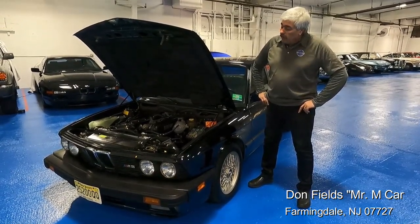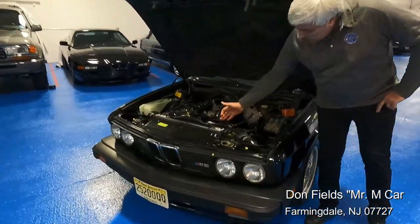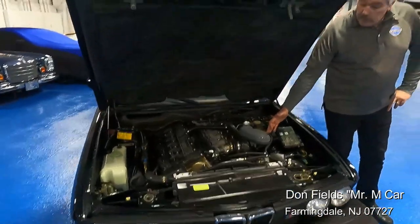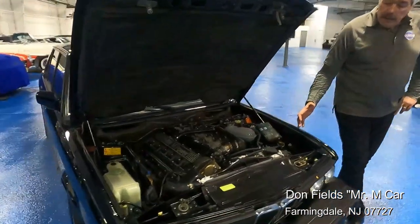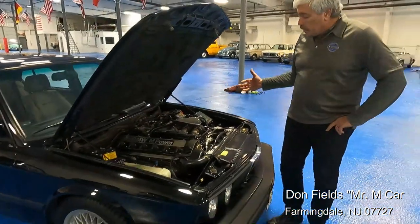The car has been lovingly cared for. Everything is done correctly. As you can see, it's got all of the correct hoses, proper routing, and proper German crimp clamps. Cost really wasn't an object — we just tried to take care of the car as best we could.